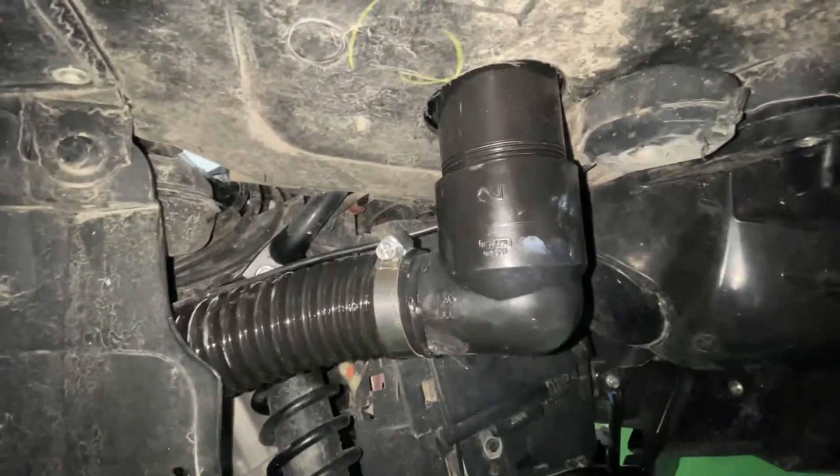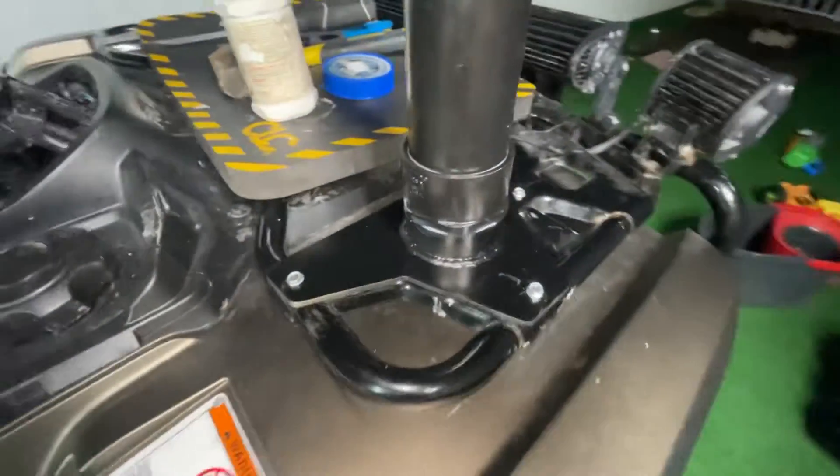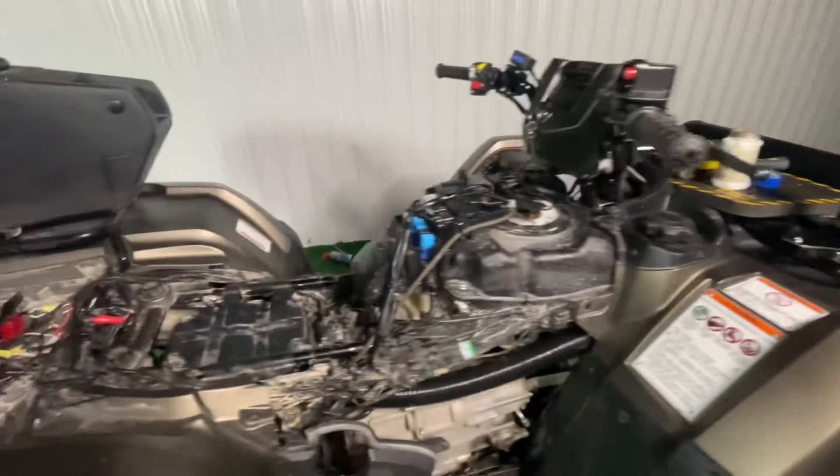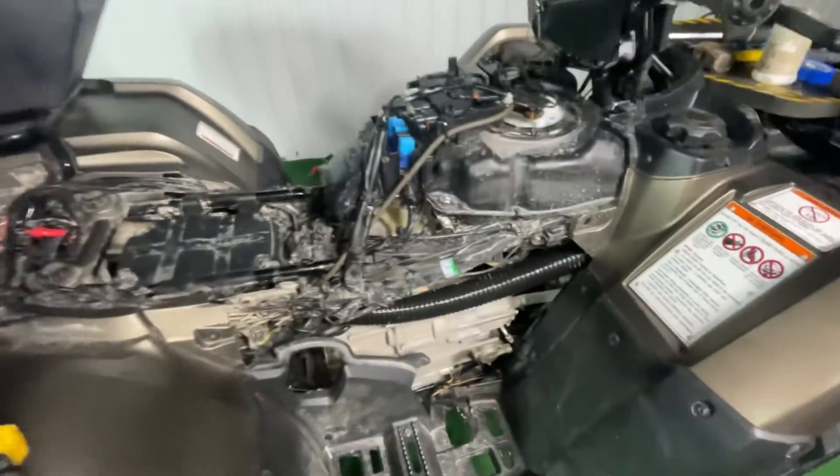And we are officially snorkeled! Damn, what a mission. Alright, that's the 90 right there. And that's it guys — that's how you snorkel your bike, in a few minutes!